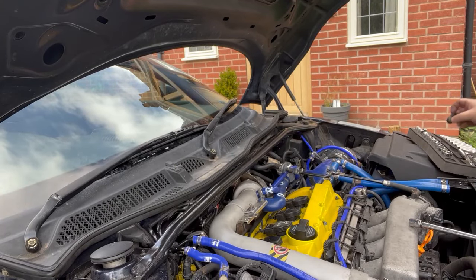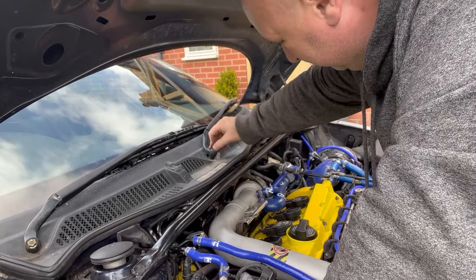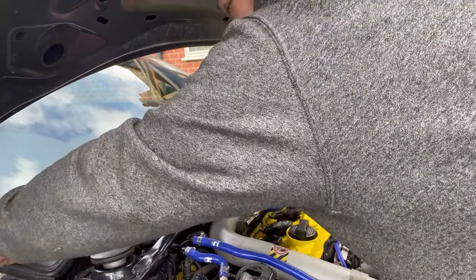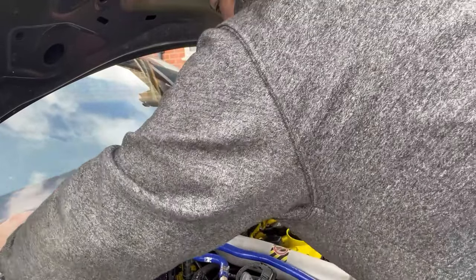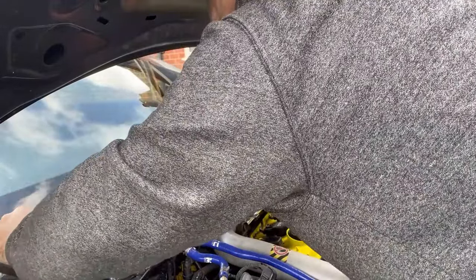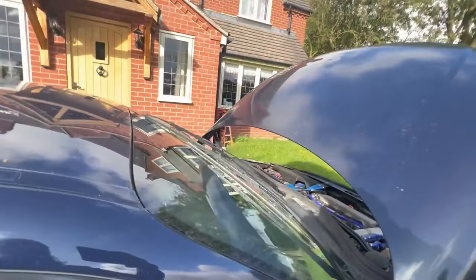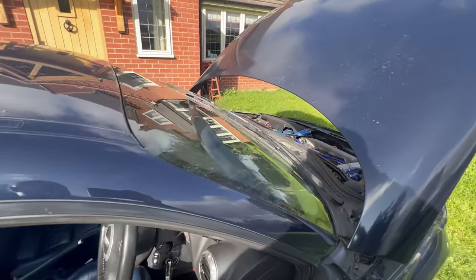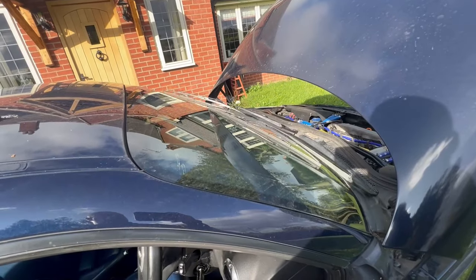Now we've just got to refit the caps on the wipers. These can be awkward as well — best thing to do is just put them on and get your palm on them and just push them home. There we go. Now look how quick the wipers are running now compared to how they used to. So I think it's well worth it guys — just get in, dive in, get this done. It's worth it, just give it a grease up, make sure your contacts are good, and you'll have proper working window wipers.